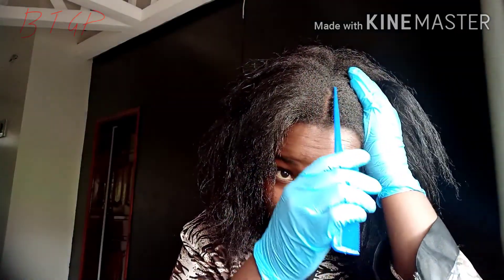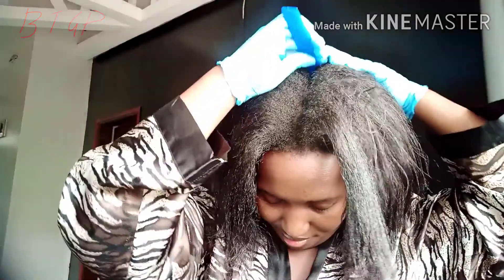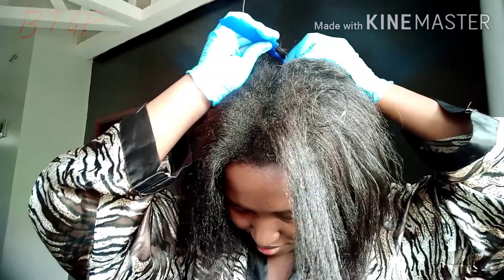After detangling, go ahead and section off your hair. I did four parts — I first did the first two parts, then after that I separated those two parts into two parts again, you know how it goes. Separate your hair so that you can easily work with it.